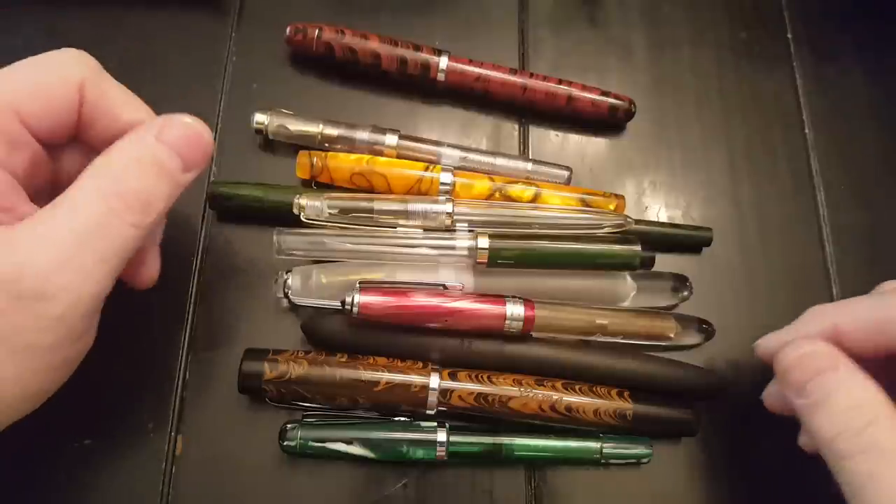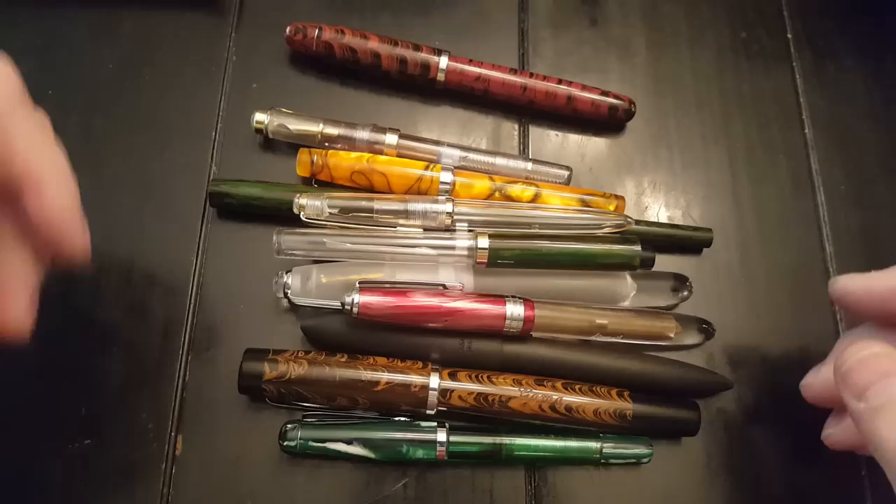Hello. I'd like to talk today about Indian fountain pens, meaning that they're from India. And before you say that's a lot of pens, this is probably about half of the Indian pens I own, which was really sad when I started to think about it. I have a problem with acquisition of pens.